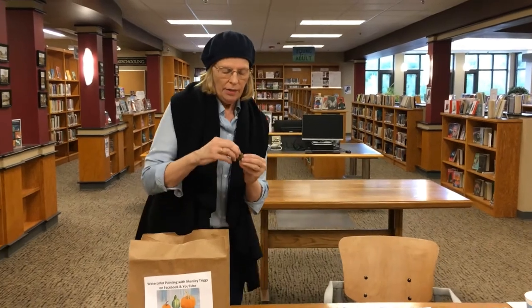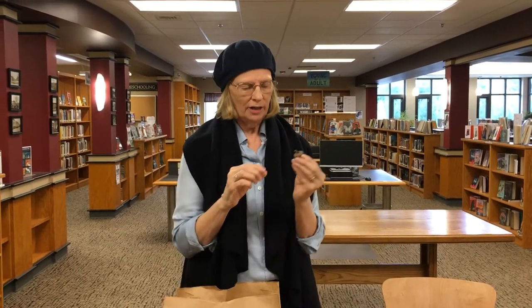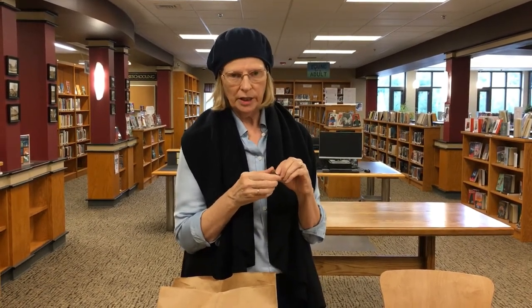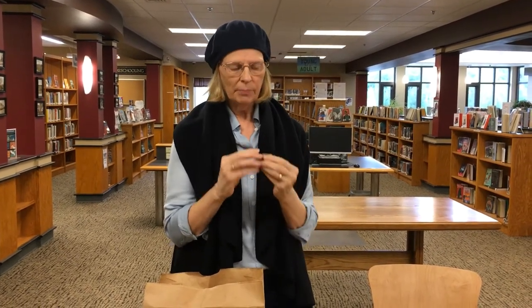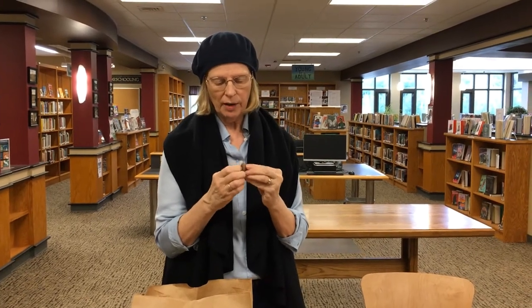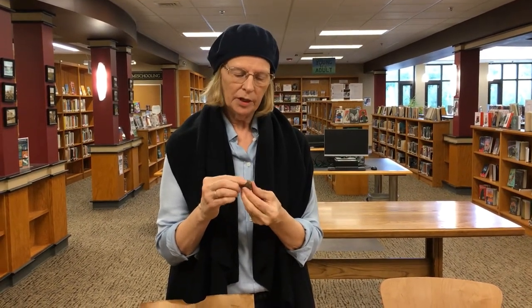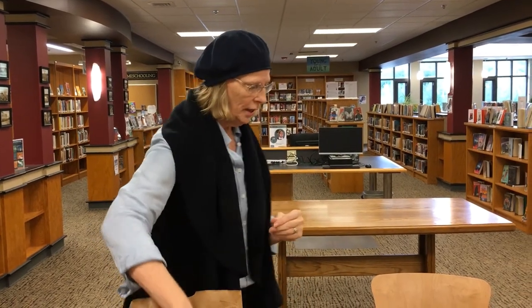One more really important thing — this is an acorn. Everyone gets one because I have tons in my yard. There are three in the painting, and it's really nice to have the real thing when you're painting a still life. Pick it up, get to know it, turn it around, feel the texture. It's very important — it comes through in your painting.